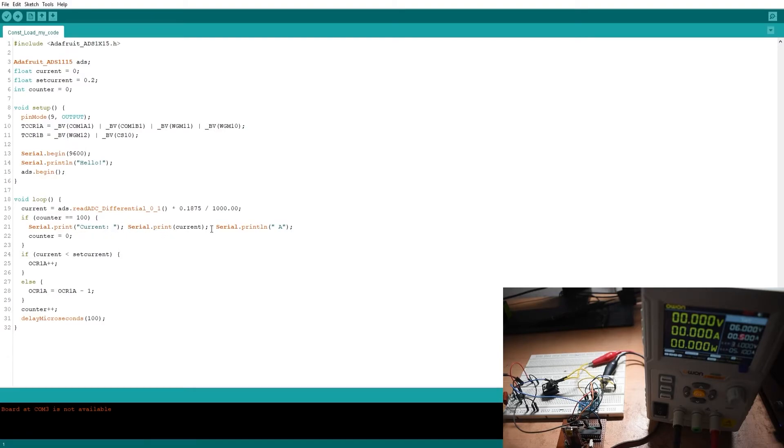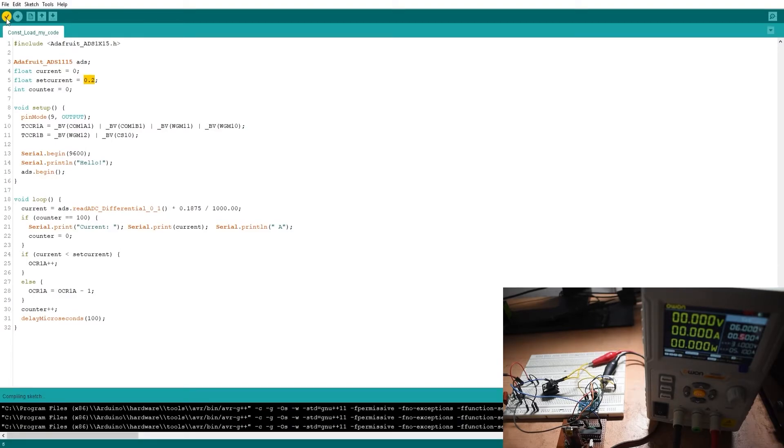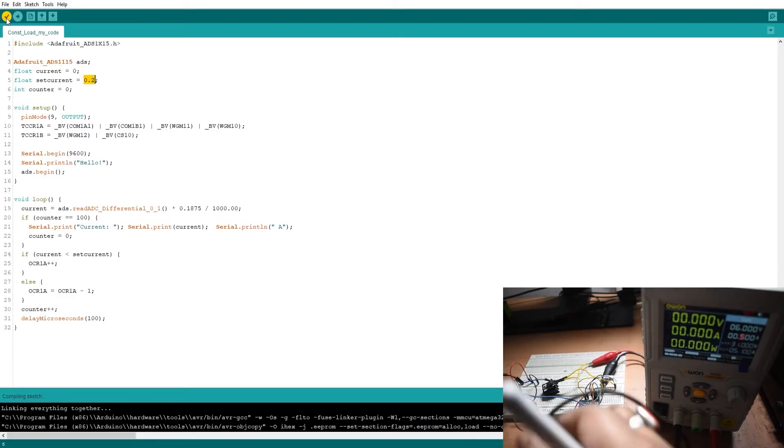I have a counter that counts to 100, and every 100 readings the current value is printed to the serial monitor using Serial.print. In the main loop, the measured current is compared to the set current of 200 milliamps. Based on that comparison, the code increments or decrements the duty cycle of the PWM signal accordingly. Let's compile this code and upload it to the Arduino.